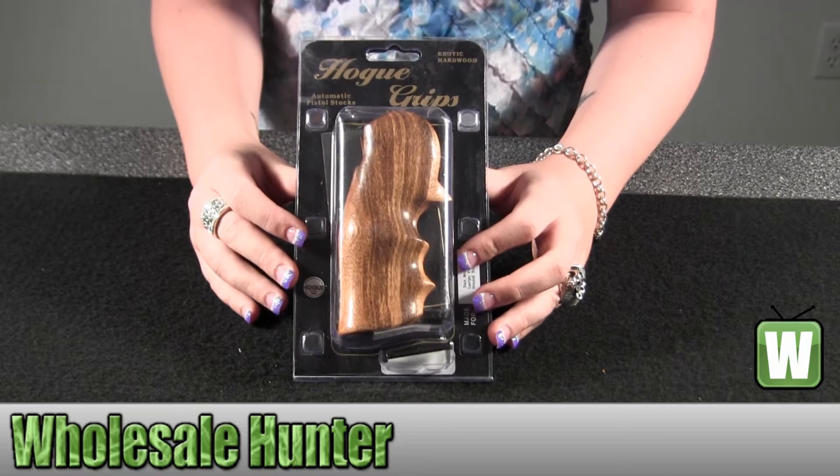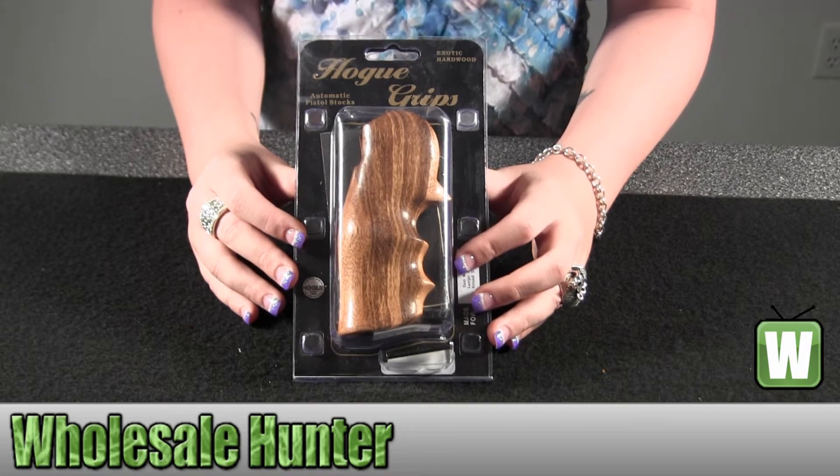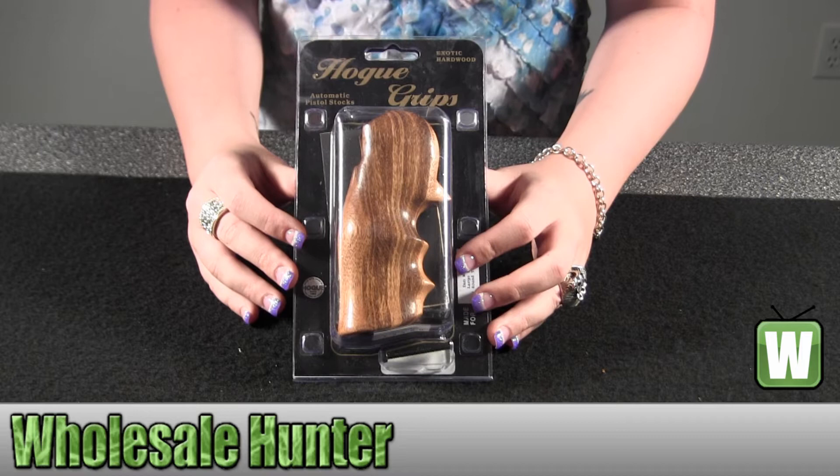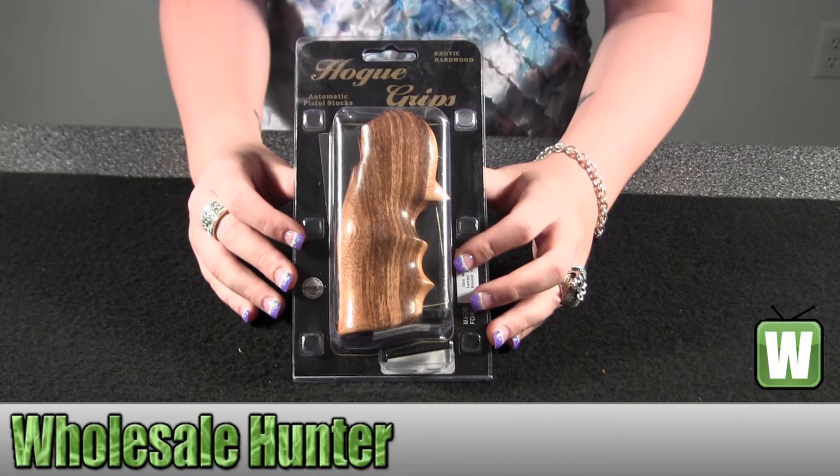Hello, this is an unboxing video. The manufacturer number is 58200. This is made by Hogue. This is your Goncalo Alves wood grip for a Dan Wesson large frame 44-357 Max.